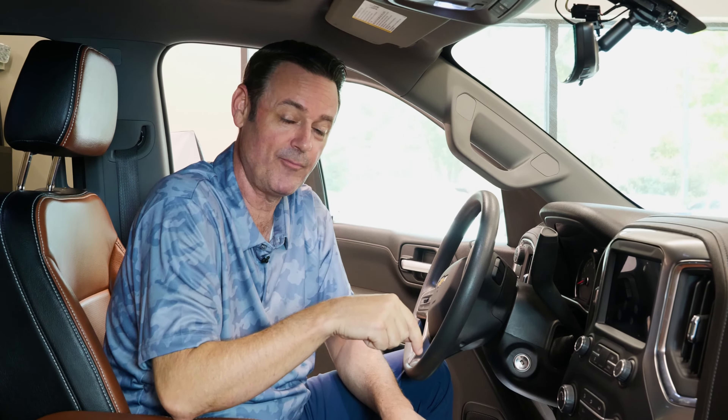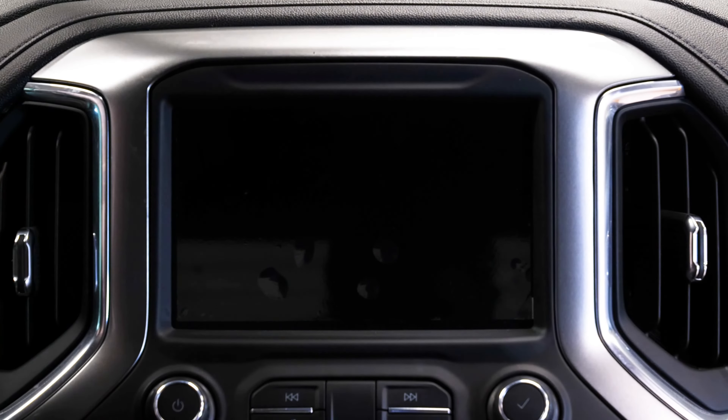What comes up on the screen after I put in the replacement radio? It'll say 'theft locked.' In some situations this may say 'locked,' or it could just say 'VIN locked.' Essentially, GM has built their vehicles so that the radio that comes with the original vehicle will be tied to that VIN for life. So when you're doing a replacement radio, it's always going to say locked.